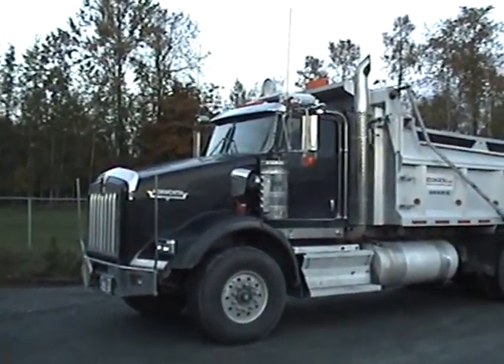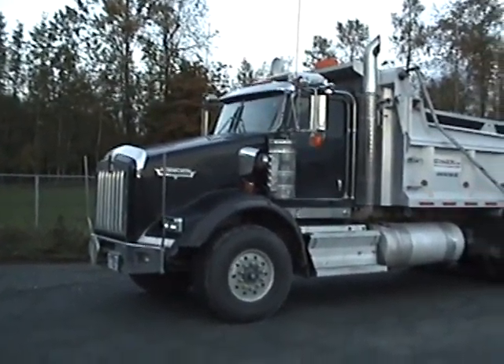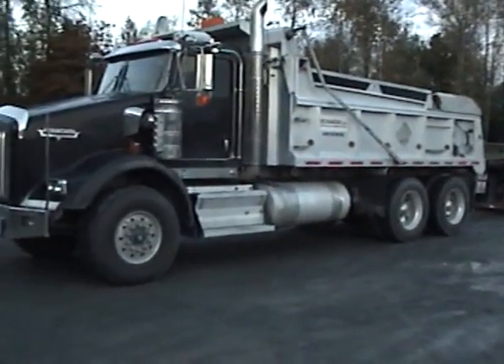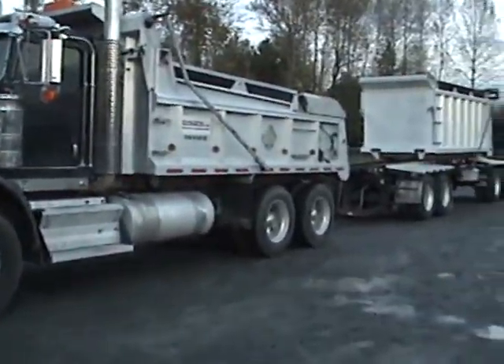Good evening, this is Dan coming to you from BidOnIron.com from the greater Vancouver area. Today for you I have a 2009 Kenworth T800 dump truck with a four-axle transfer trailer behind it.